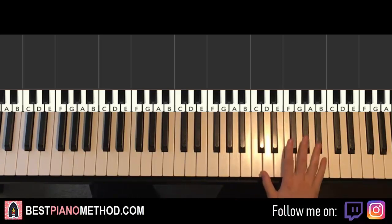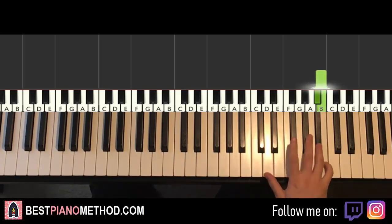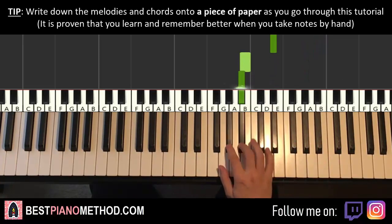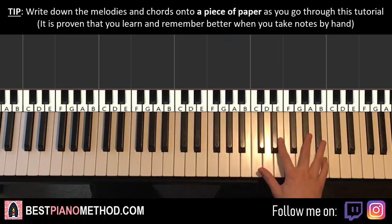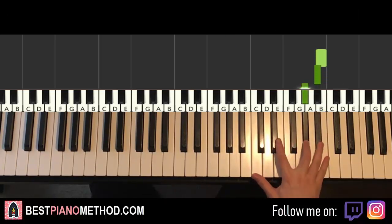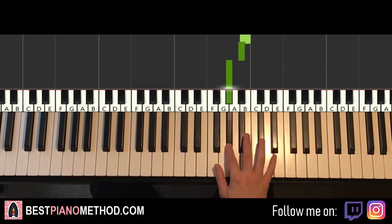The first part: the right hand starts on the B, so middle C, B. It goes B, A-sharp, G-sharp, down to D-sharp, down to B, A-sharp, G-sharp — seven notes for the right hand. Every part the right hand is always seven notes and it's descending the piano. One more time: B, A-sharp, G-sharp, down to D-sharp, down to B, A-sharp, G-sharp. That's it for the right hand.